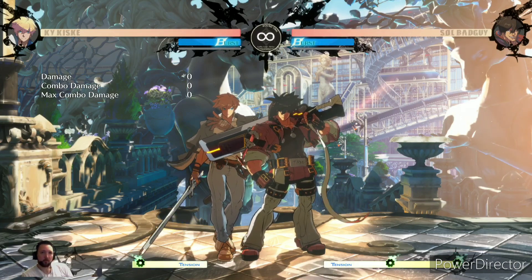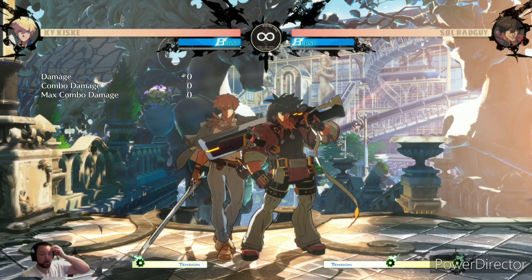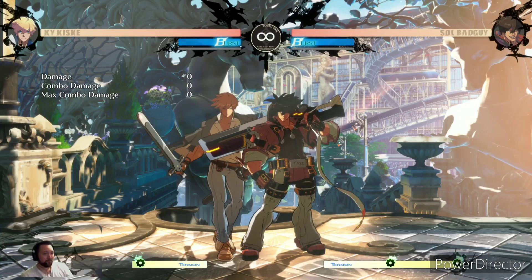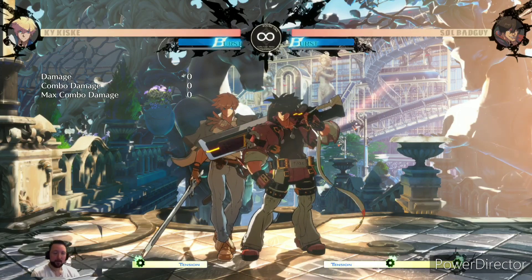I've been playing with this controller for about a day or two now. I haven't played Guilty Gear in a while — the last time was in March. I played earlier today trying to record a stream that didn't work out, so I'm going to jump back in online to test it out against some players.